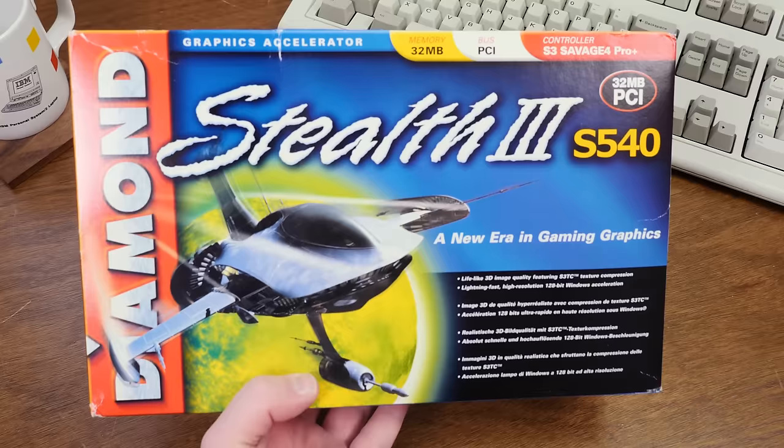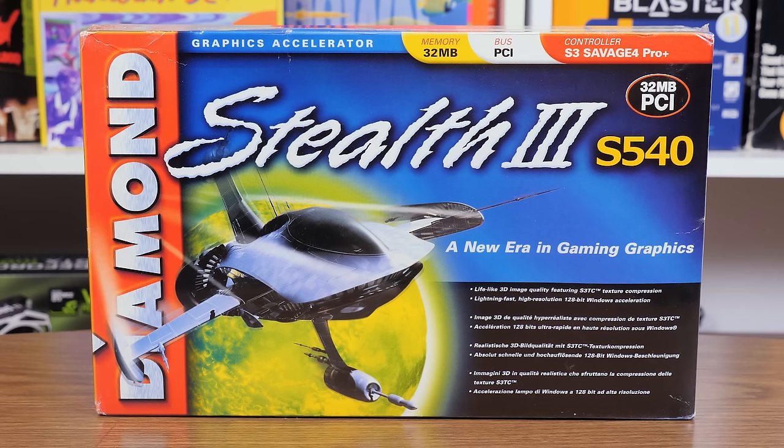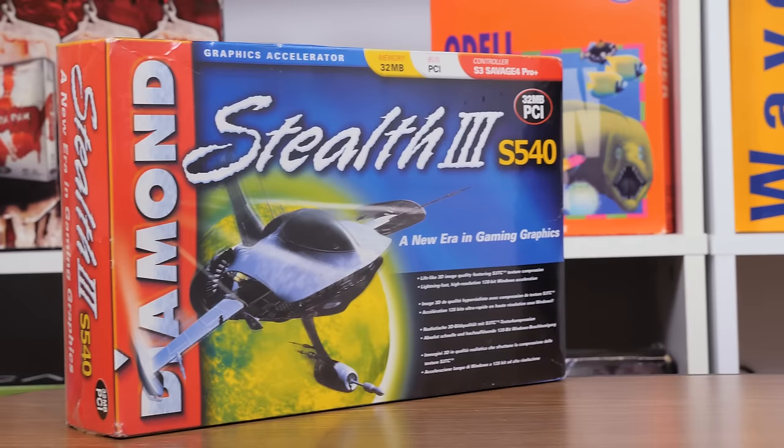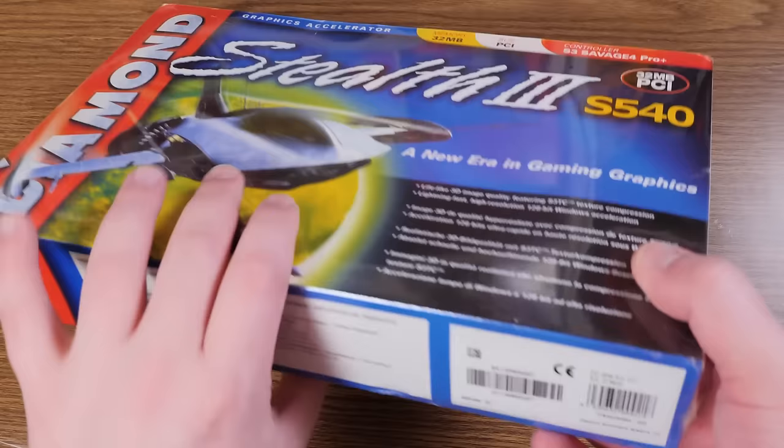Greetings and welcome to an LGR thing! Today's particular thing is the Diamond Stealth 3 S540 graphics card from 1999. This is the PCI 32 megabyte version of the S3 Savage 4 Pro Plus graphics accelerator. I was rather envious of this card back then because a friend had gotten one and I was like, holy crap, that has twice the memory of my Voodoo 3. It could also do 32-bit textures and S3 texture compression, so in some ways I was lusting after this thing, and in other ways I was happy with my Voodoo 3.